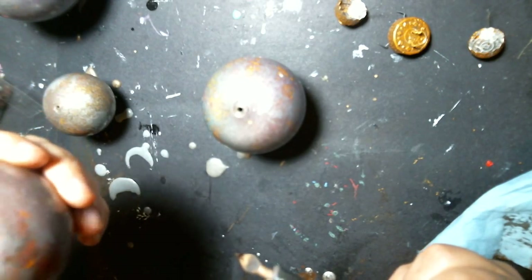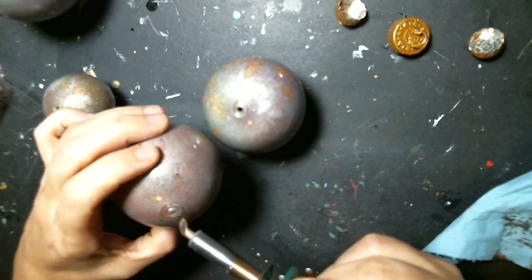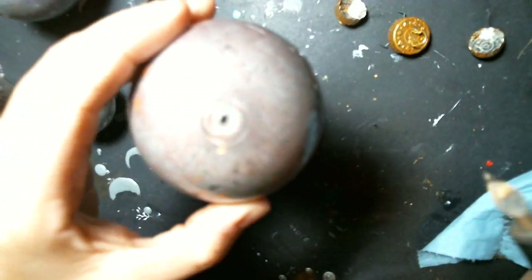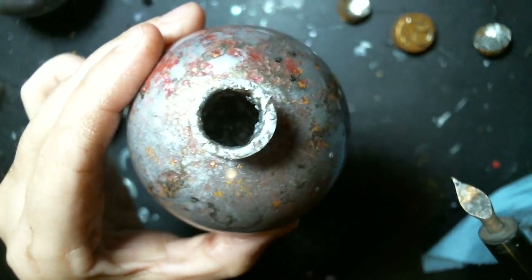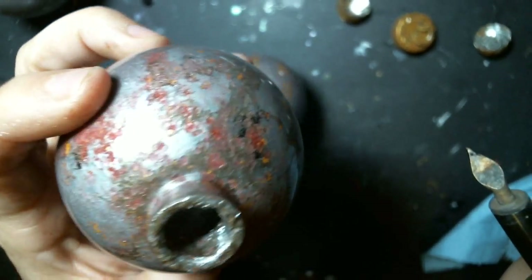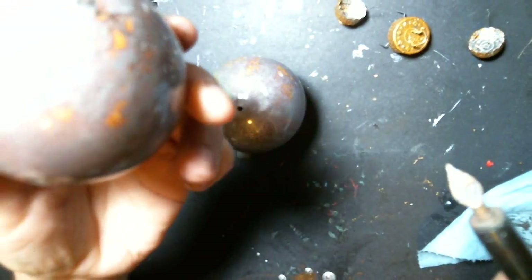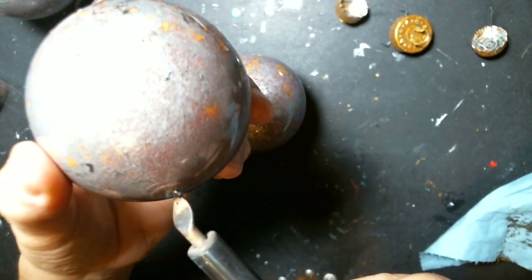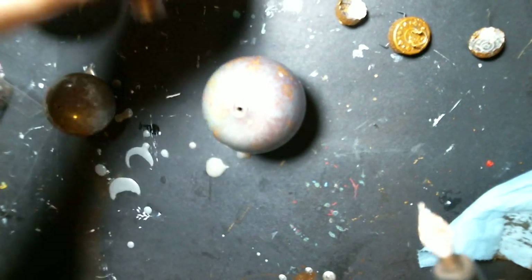This one seems to be fine. I'm just melting it so I can stick — can you see the hole? I can see through on this side but just can't see through the other side. Okay, so that's done so I can string it.